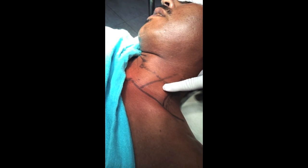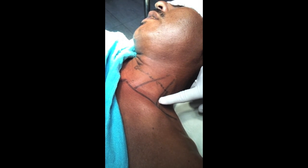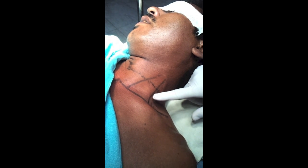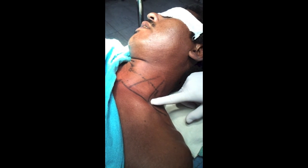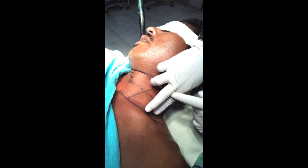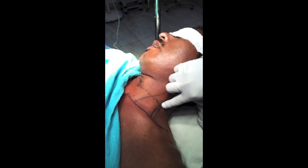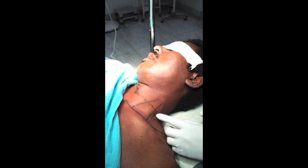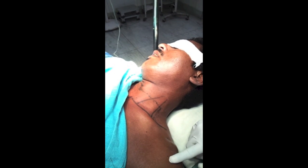Roll your fingers over the lateral part of the sternocleidomastoid muscle — that is not the groove. Come harder laterally and you will feel a groove between the anterior scalene and the middle scalene; this is the interscalene groove. It spans from C5 at the level of the cricoid cartilage to the base of the clavicle. You can place the needle according to the site of surgery — at the level of the roots for shoulder and clavicular surgery.